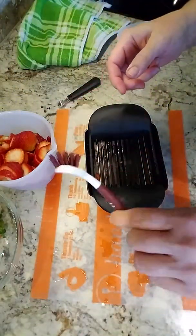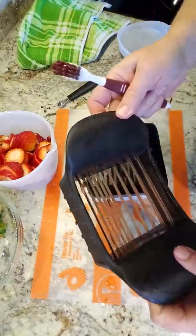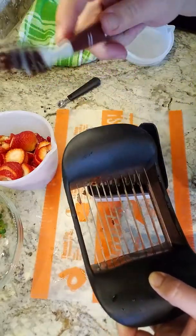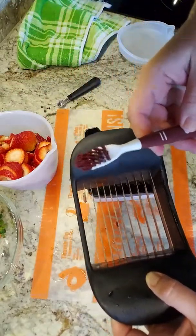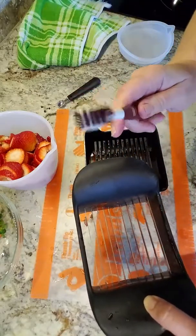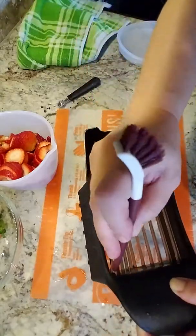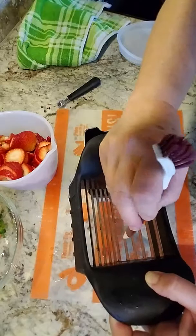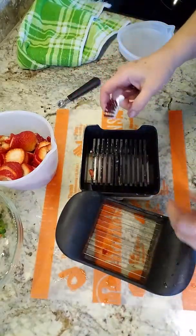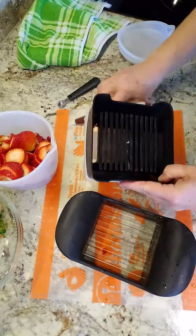Now I want to talk about one other thing — our dual-sided cleaning brush. Sometimes cleanup with these tools can be a little tricky because of the shape, but with this dual-sided brush it's almost like you have a toothbrush and a toothpick all in one. We can get in between the blades, and if something's stuck, we can use the other side. It's one of those tools that makes cleanup so much easier with tools that have little crevices.